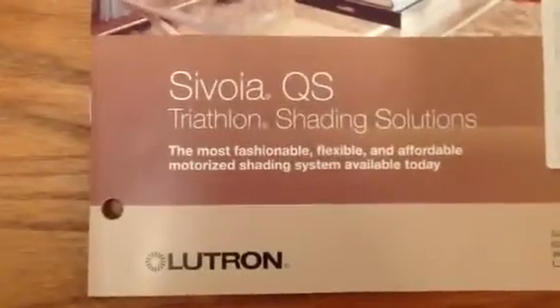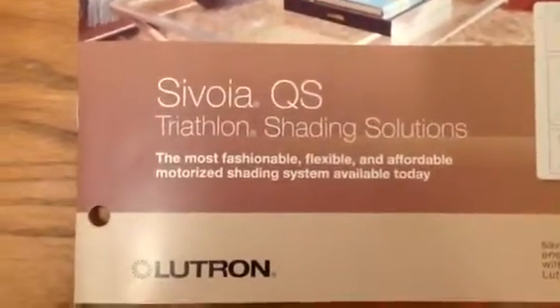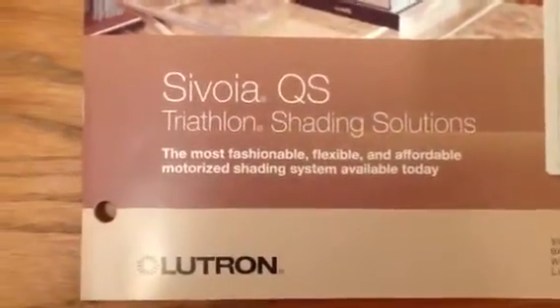Hi, Bart here from Lighting Concepts. Today I am going to demonstrate one of Lutron's automated shading solutions. It's called the Savoia QS Triathlon Roller Shade. And what that word triathlon means is battery powered with extended life.